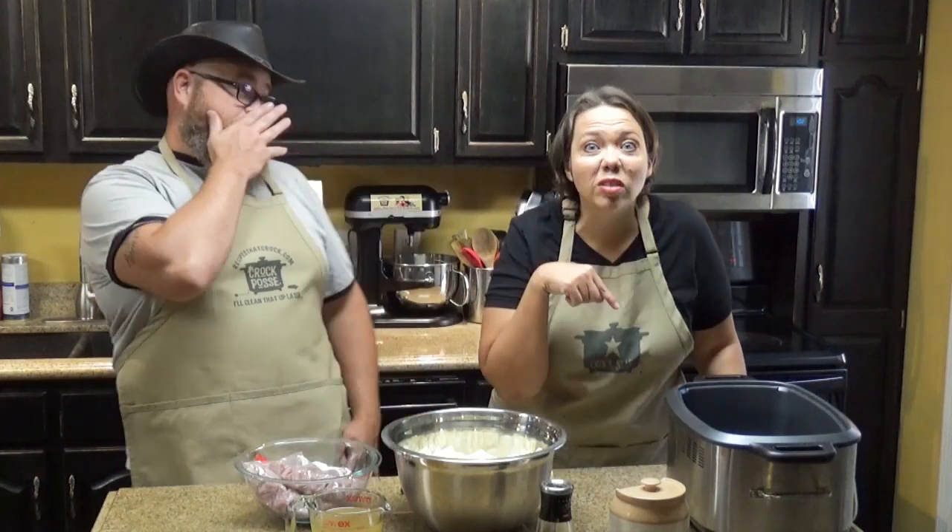We chop it up and freeze portions of it so we can have ham for recipes like this. Or let's say it's not near the holidays — it gives you a good excuse to buy ham. We love ham, especially when ham goes on sale.